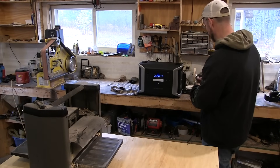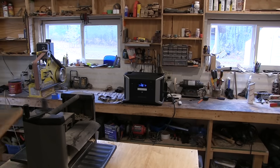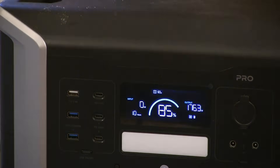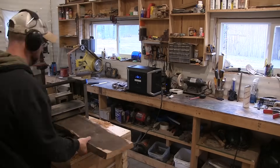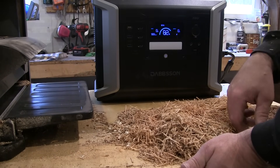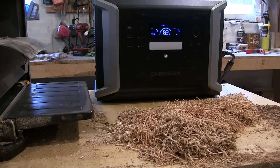I think this planer should be a pretty solid test. I just planed both sides of that cherry several times a side. It drew up to around 1,900 watts and we are at 82%. That's a pretty demanding machine. So far I'm really impressed.